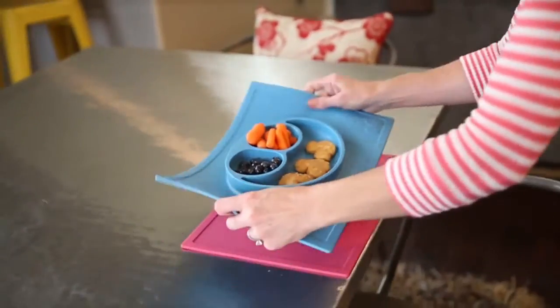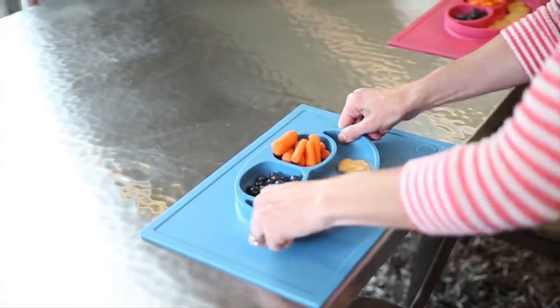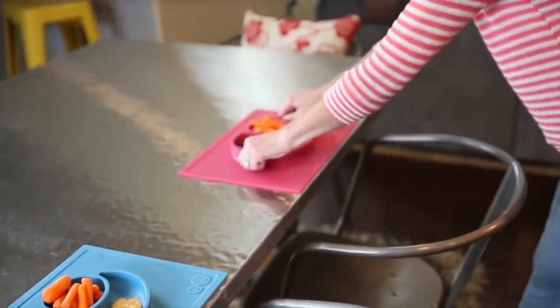The mat suctions to the table — and I mean really suctions. This ensures the placemat and plate stay in place.